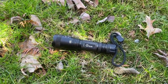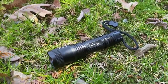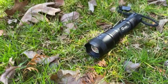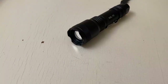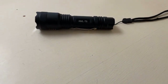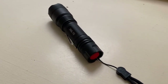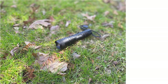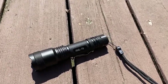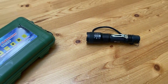Hey everybody, today we're going to be looking at a budget light that I've been testing out for the last several months. I've had some decent time handling it, especially throughout the winter season. This is a light from CV Life. I was initially hesitant about the quality and performance of this light, especially at the price point, but after testing it out and using it as a general tool — keeping it in the vehicle, using it on EDC and winter coats and on trips — I've definitely come to appreciate it.